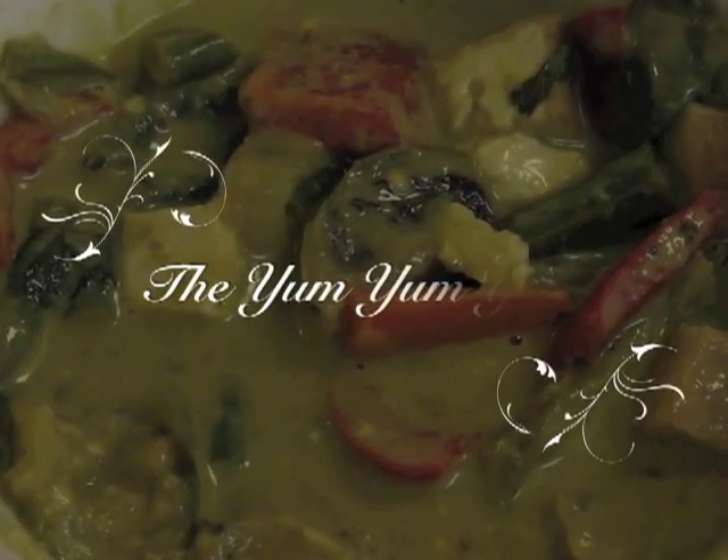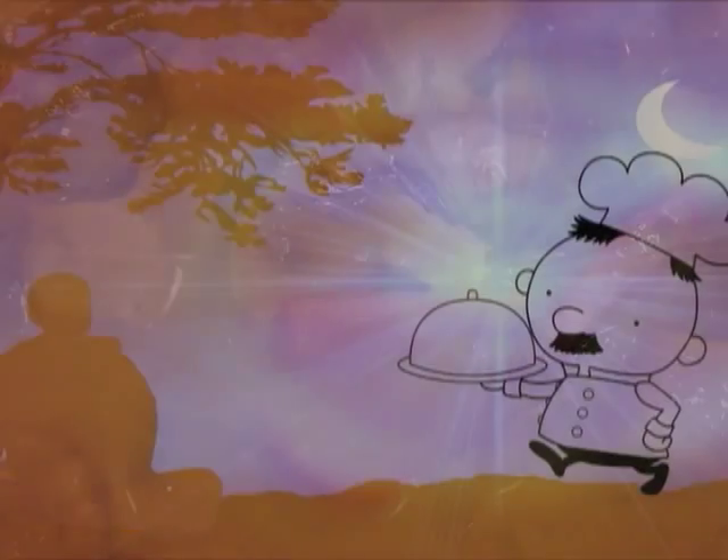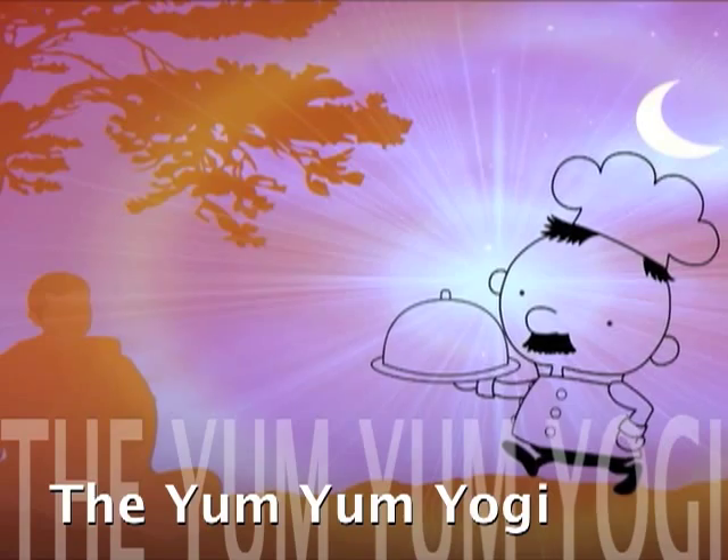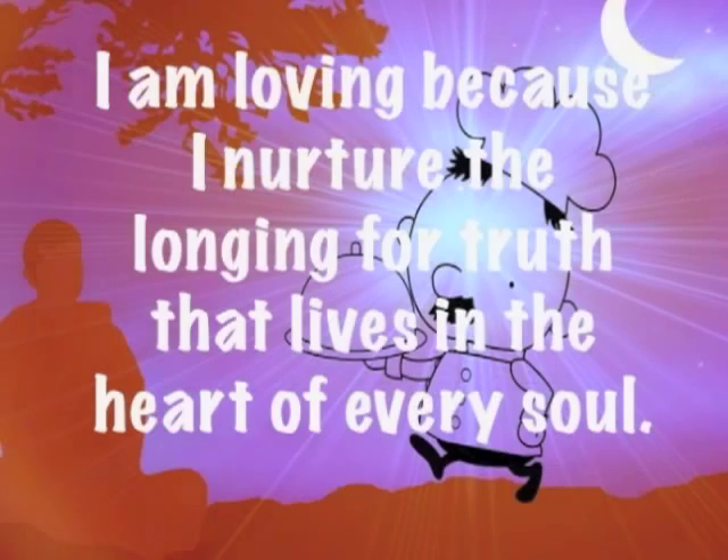Welcome to the Yum Yum Yogi. Today we will be making Thai Green Curry. At the Yum Yum Yogi, we are all about having the right consciousness while cooking. Let's reflect on this thought while making this green curry.